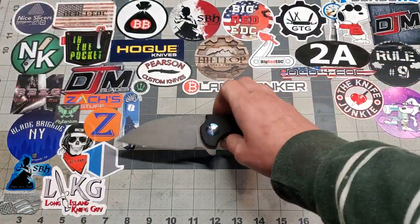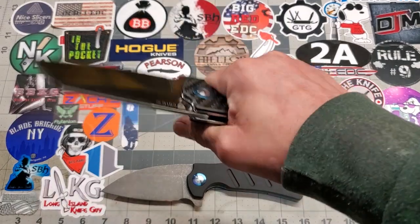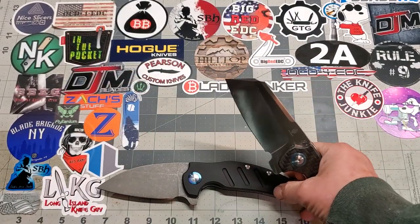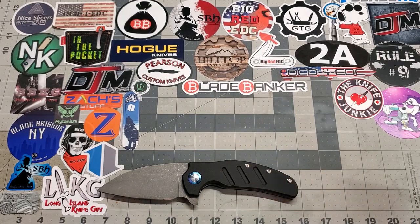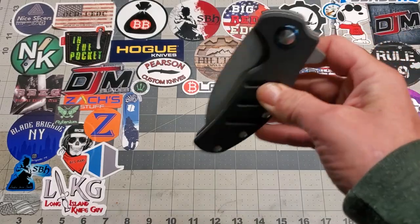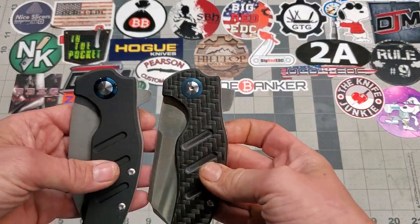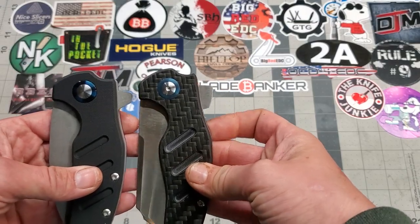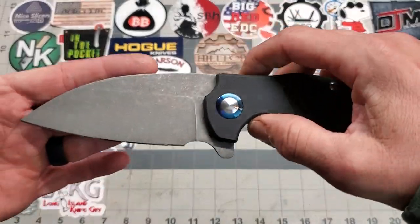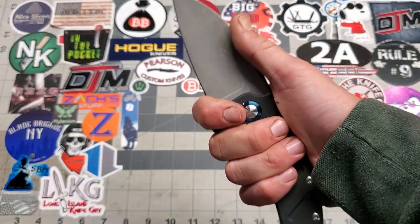I always grabbed these and felt them, and they do feel a little off in the hand. I never thought about cutting that hump off until Mike asked me to do it. We also minimized the flipper tab quite a bit — you can see here. And in turn, that gave us room to add a choil without completely deleting the flipper.